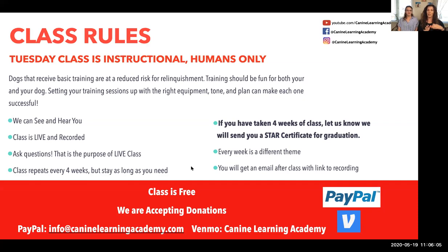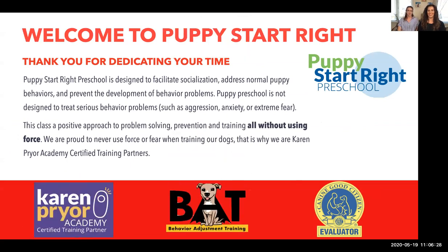I highly recommend if someone else in your family is participating in the training process, send them the link and say, watch this on your own time, so you're all on the same page. I can't tell you how many times the husband wants to do it one way, the wife another, and the poor puppy is running around confused. The Puppy Start Right class follows the Puppy Start Right Preschool curriculum, and we've had much more success doing it virtually because you the human are actually doing the work.